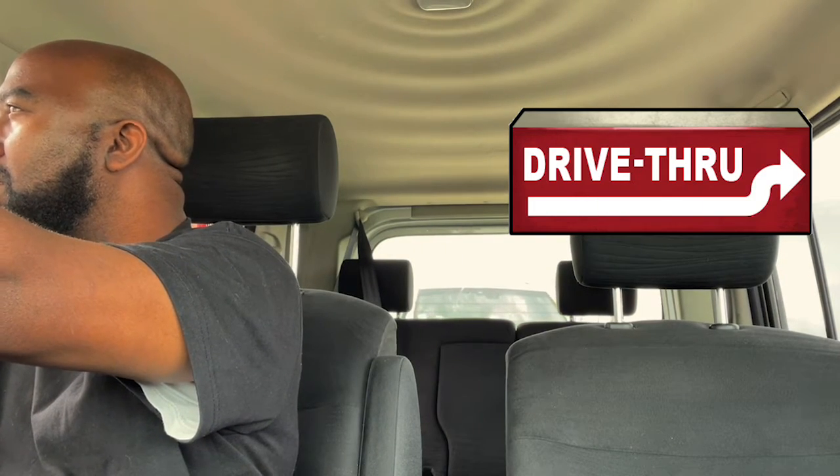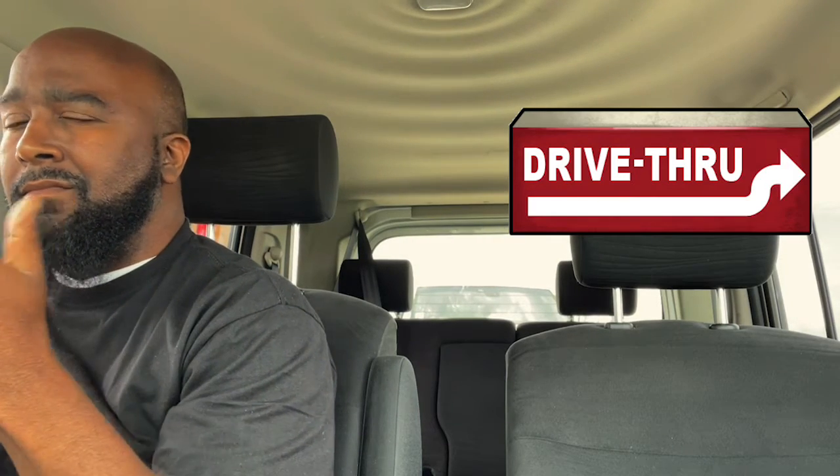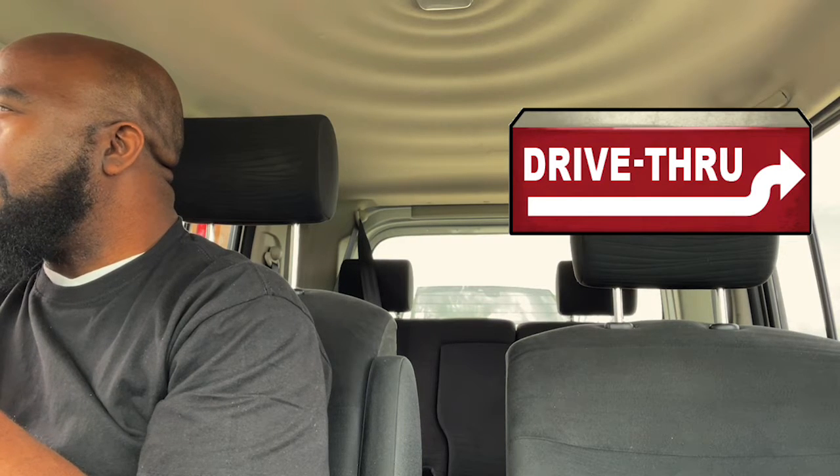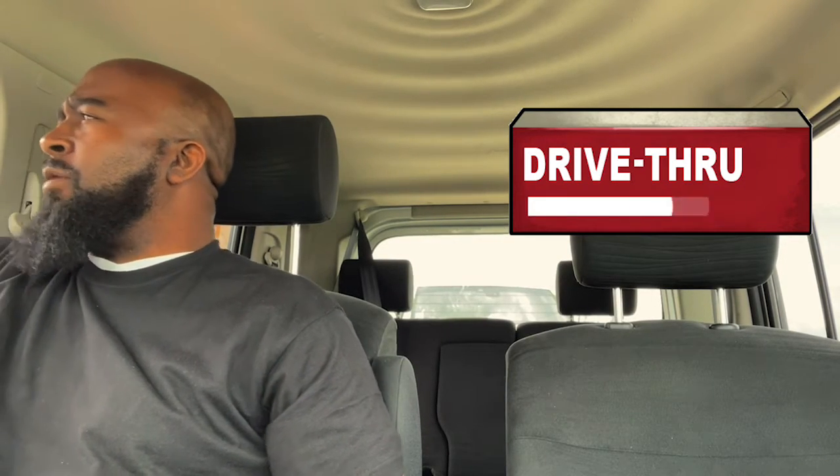Are you going to buy the order? Yes, I have a mobile order for Adara. Can you give me a large cup of ice with that as well? Yes. All right, I appreciate it.